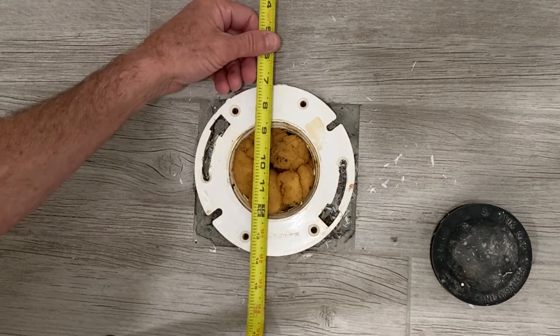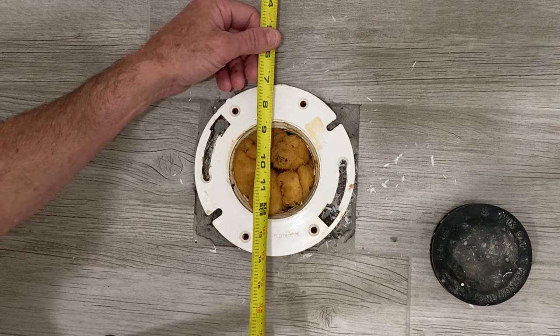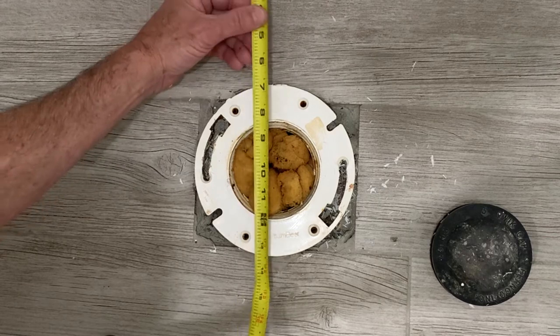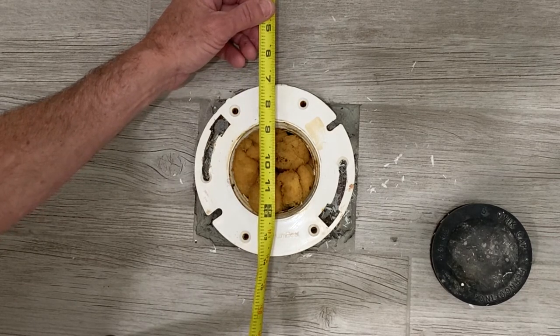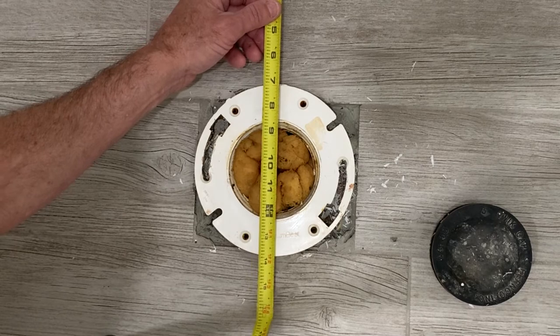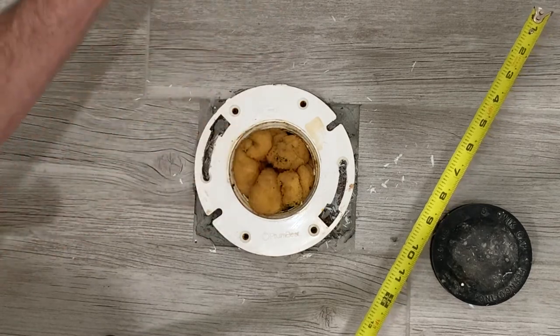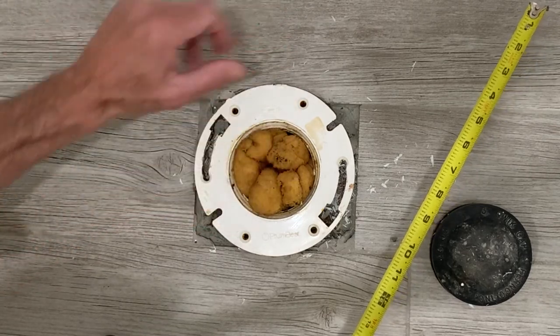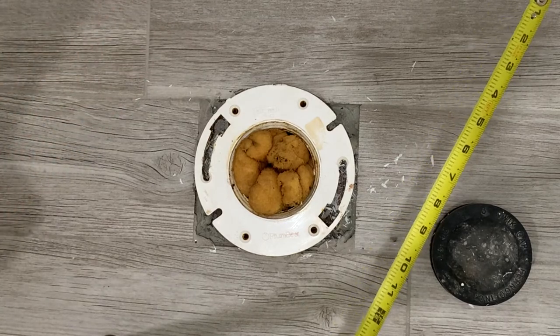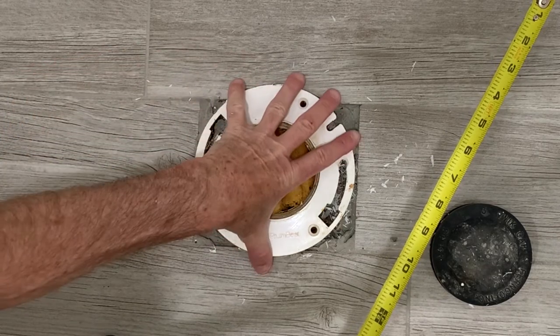What's happening is I have roughly ten and three-eighths inches. If you add another three-quarter inch for the thickness of this board, it gives you roughly eleven and one-eighth inches. So I'm seven-eighths of an inch short from having a twelve-inch clearance between the center of the flange and the wall. The tank on the toilet is hitting the wall and it won't allow me to position the commode on top of the flange correctly.